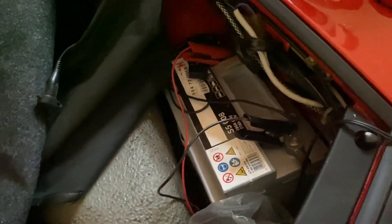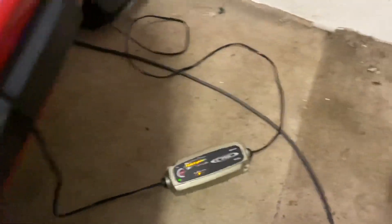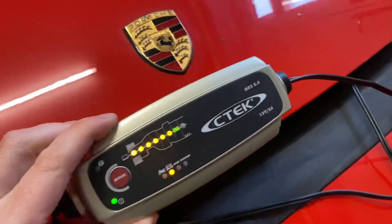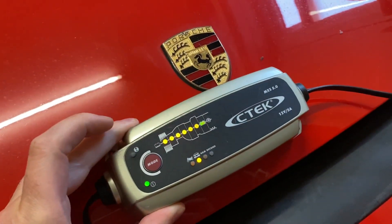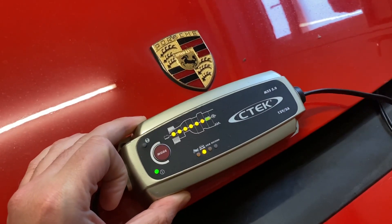I'm just going to use this C-Tech charger as and when I need to. Hopefully I won't need to use it too much longer, but when the car is going to be stored for long periods I'll make sure this is always available to be hooked up. That's the C-Tech charger — highly recommend it, link in the description below.